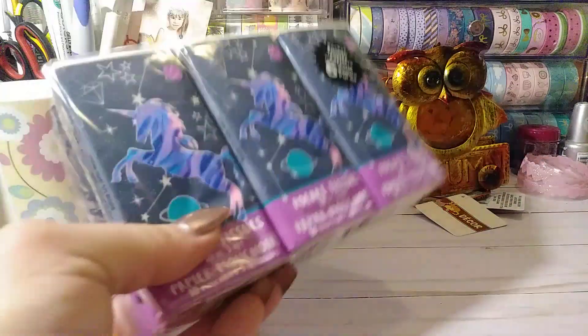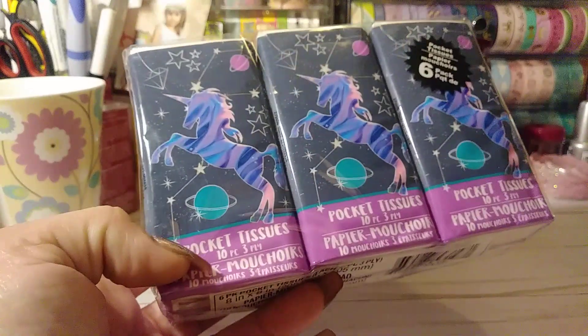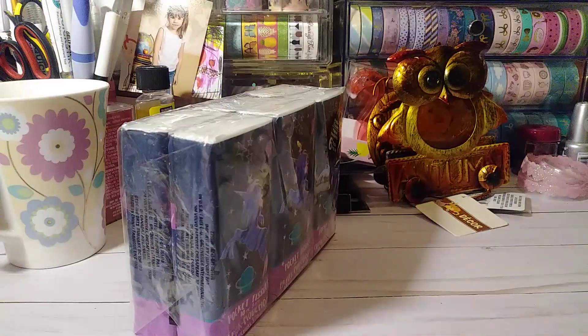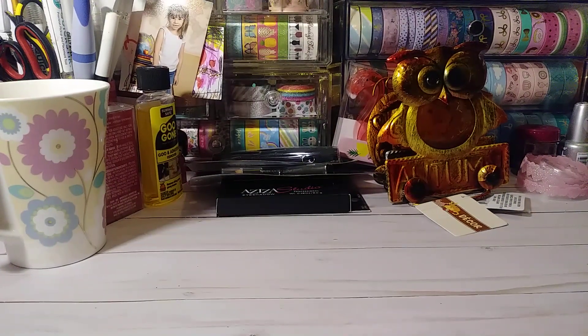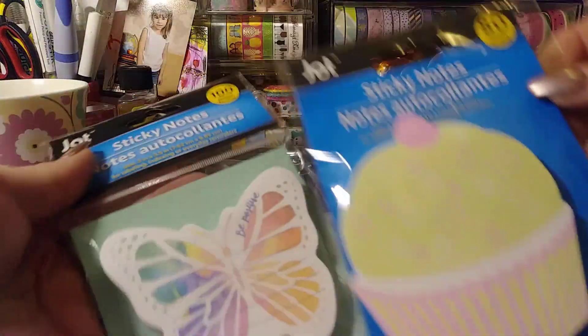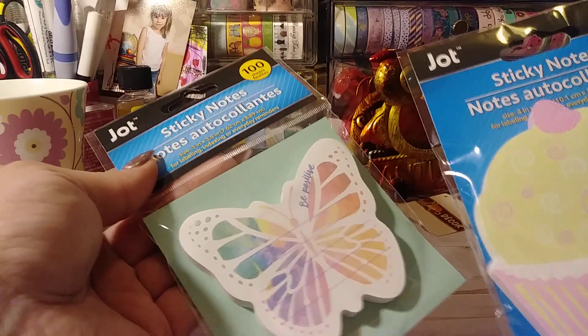I also picked up two packs of the six-pack tissues for Gigi's book bag for school. These are the cute little unicorns, and then they also had the little mermaid. She's six, so she loves mermaids, unicorns, and princesses and all that good stuff. I usually like to keep one in her book bag. And then I just got two sticky notes — I thought the cupcake was really cute, and then a little butterfly.